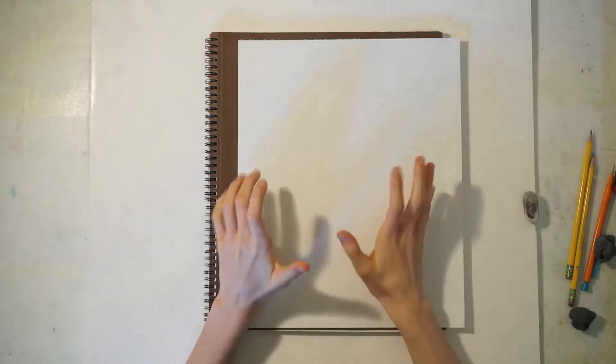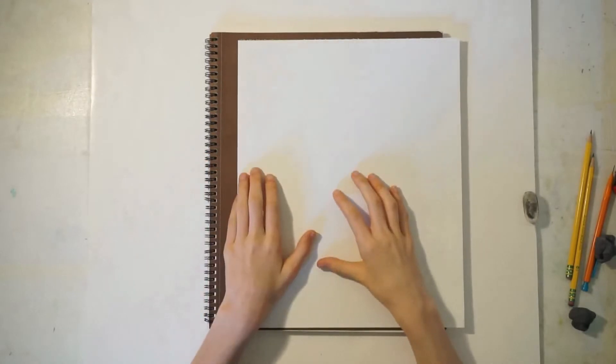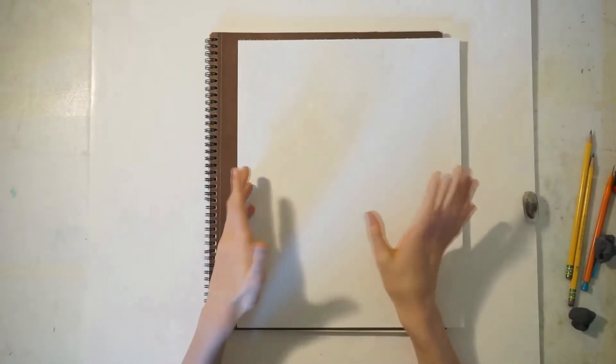Hey everyone, it's Always Improving and today I'm going to be creating a still life picture. This will just be with graphite, so just with my pencils.